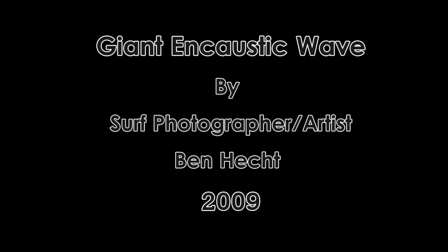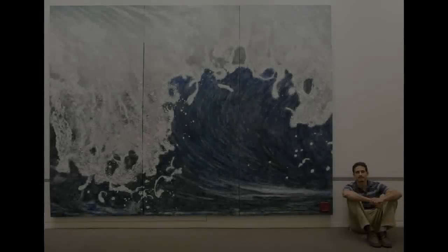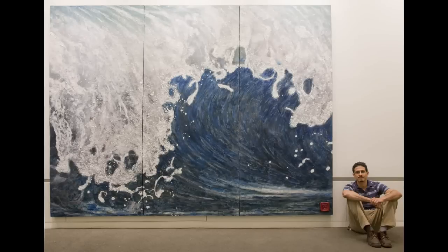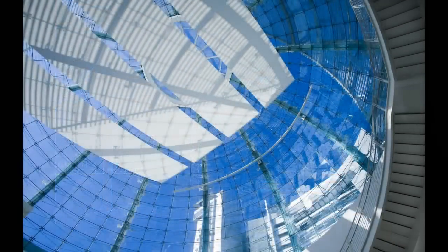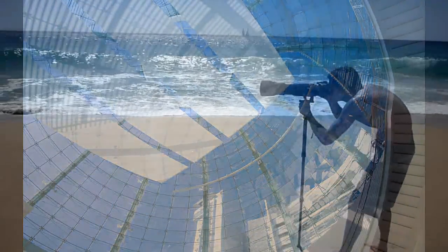In this short documentary, I go over the process of creating an encaustic painting for San Jose City Hall. I was contacted in 2009 by local curator Robin Treene, who was seeking large-scale artwork to be installed in San Jose's new City Hall. I jumped at the opportunity to take part.